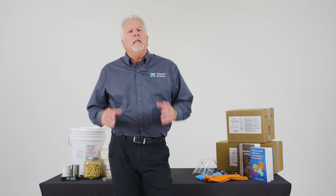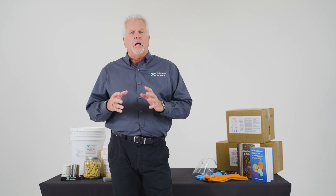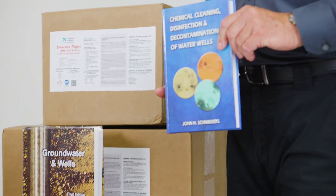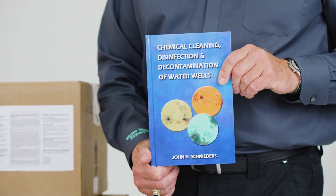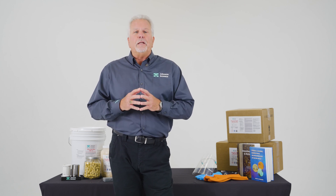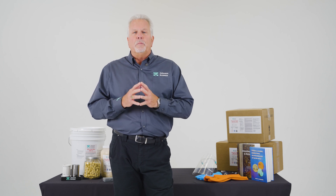If you have additional questions about our New Well Chemical line, please visit our website at johnsonscreens.com. Additionally, we recommend you check out Chemical Cleaning, Disinfection, Decontamination of Water Wells by John Schnieders, published by Johnson Screens. This book is a great resource for everything related to well cleaning. You can find links to our book, our website, and other documents in the description box below.